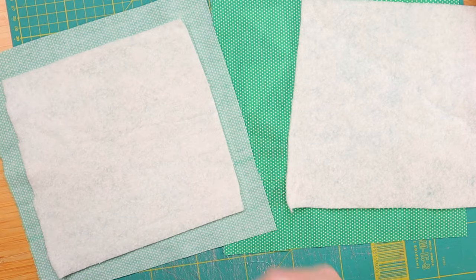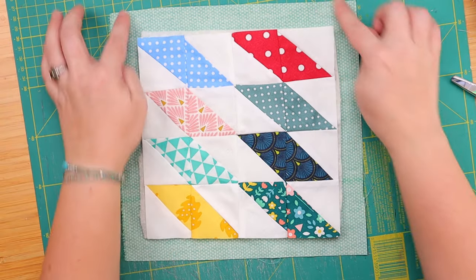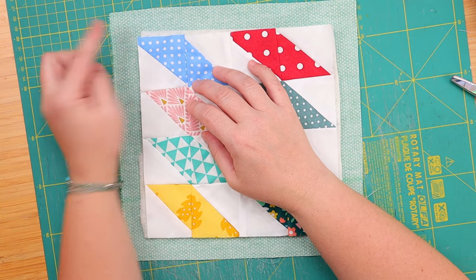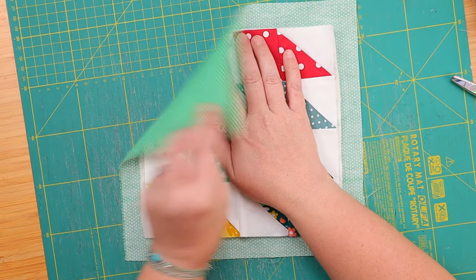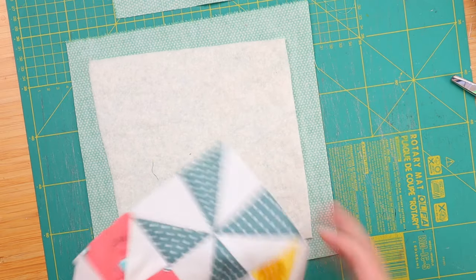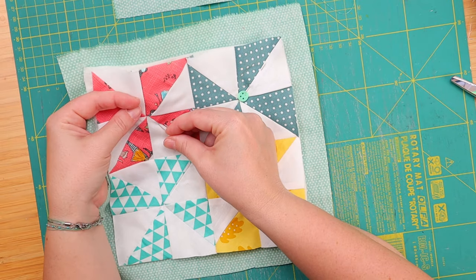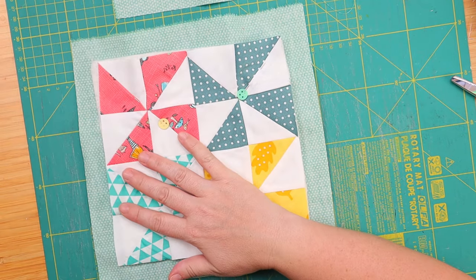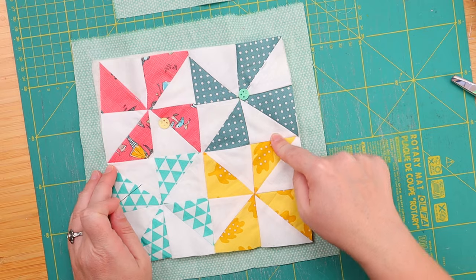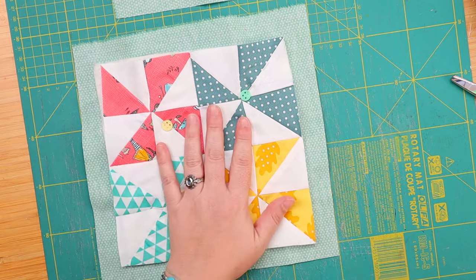And of course we need two squares of backing that's the size of the quilt top, not the backing. Making our sandwiches. Let's see if we can get this to be in the middle. If it's two inches, we will have one inch on each side, which I think is pretty much that. So wrong side up — the right side is pointing down, facing down. But first we quilt them in place and then we join them.